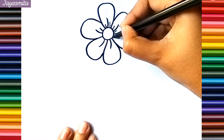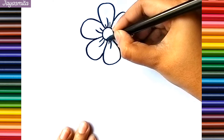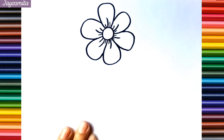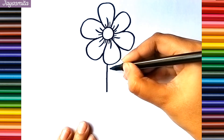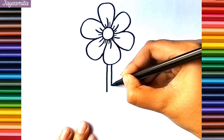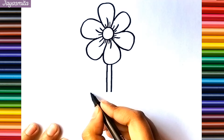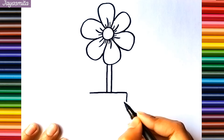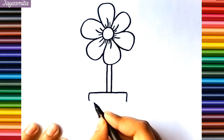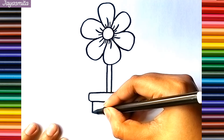A, B, C, D, E, F, G, H, I, J, K, L, M, N, O, P, Q, R, S, T, U, V, W, X, Y, and Z. Now I know my ABCs, next time won't you sing with me. A,